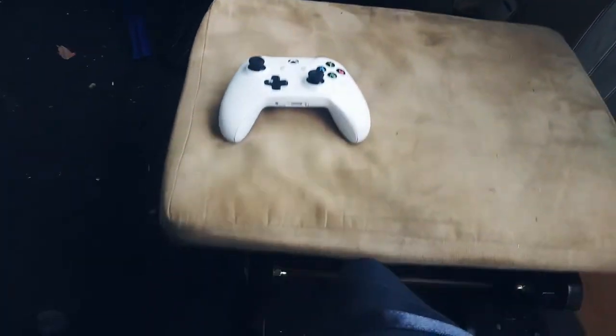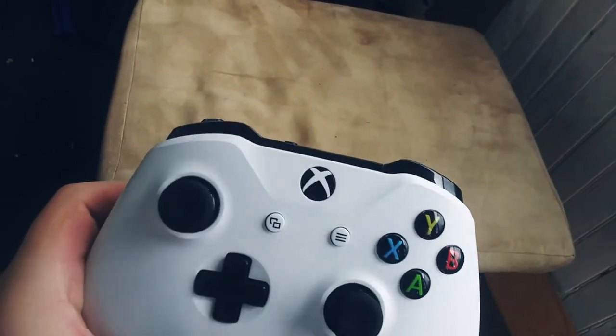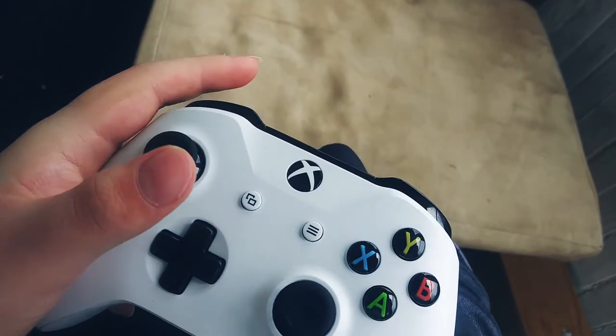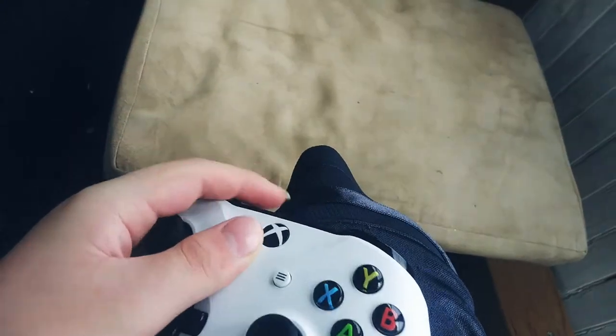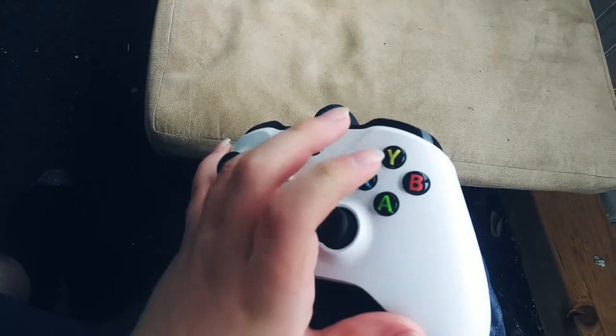It's a white one! A white Xbox One controller! You see it's got the buttons right here? Pretty good condition, very good. Got joysticks, D-pad, Xbox button, X-Y-A-B buttons,